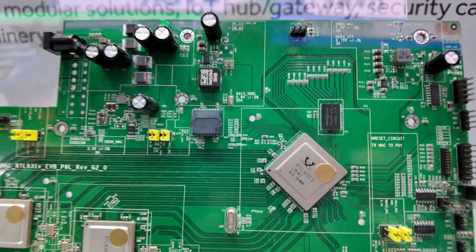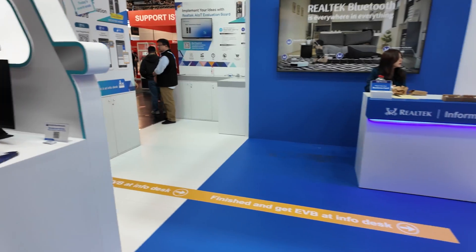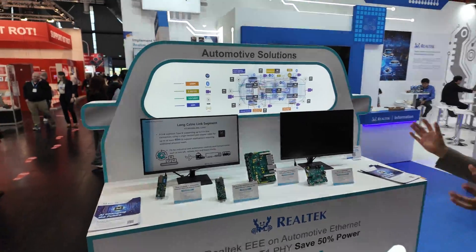And there's a big chip right here. Yes, that one — G-phone and E-phone. It's like a backbone. And here we have an automotive solution. Realtek is already designed into global car brands.